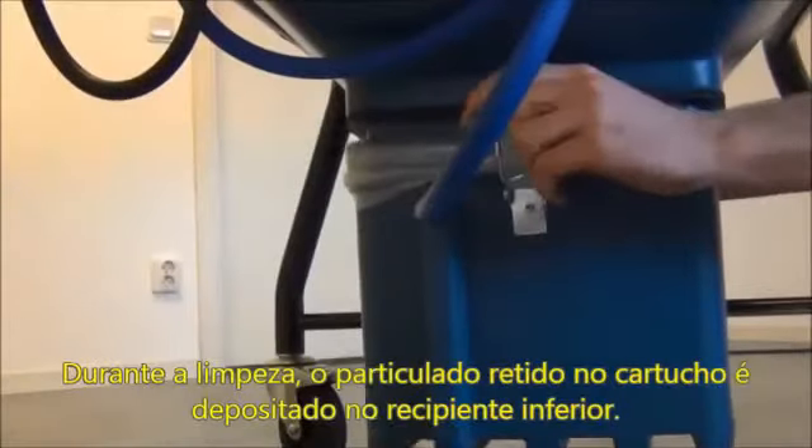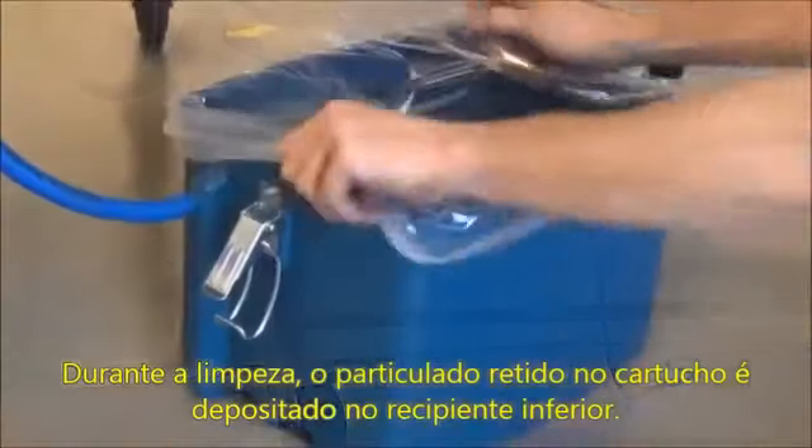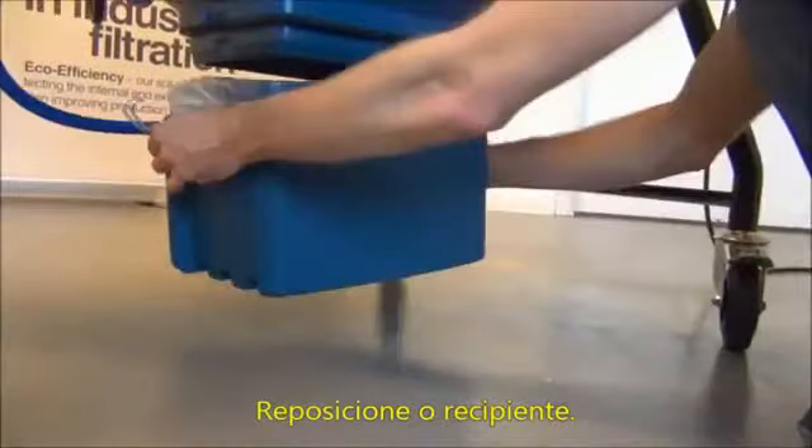Open the back bin. Loosen the locks and lift off the bin. Seal the bag and replace it, then put the bin back on.